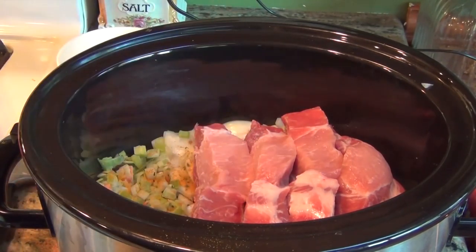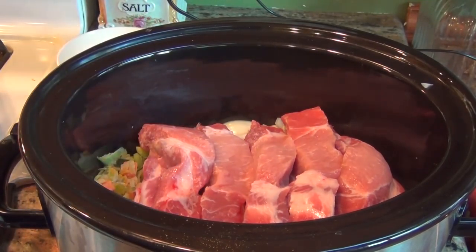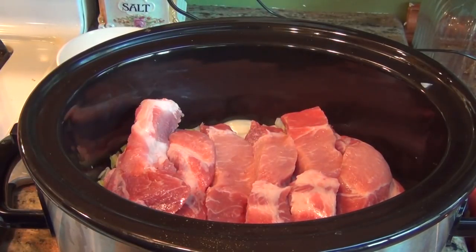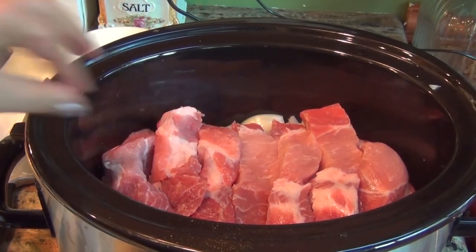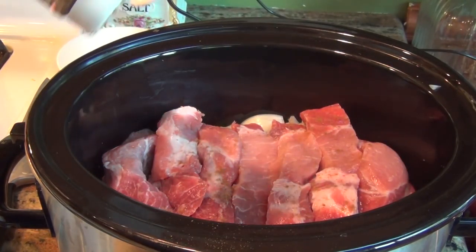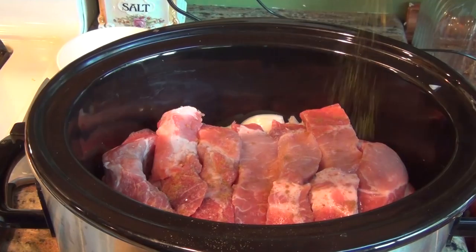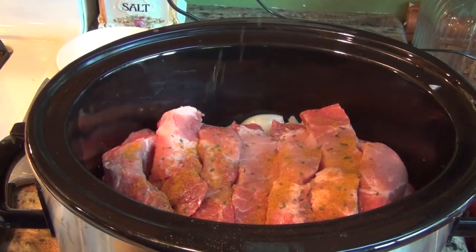They can touch, that's fine. I can fit one, two, three, four, five, six ribs — I'm gonna add a seventh. I'm going to add another layer of cumin, not too much, just sprinkling it a little bit. This doesn't count as a rub; it's just for flavor. A little bit of the curry, and another layer of parsley.